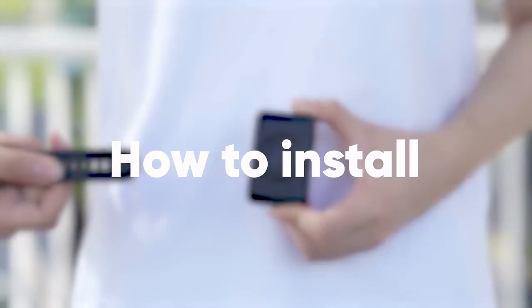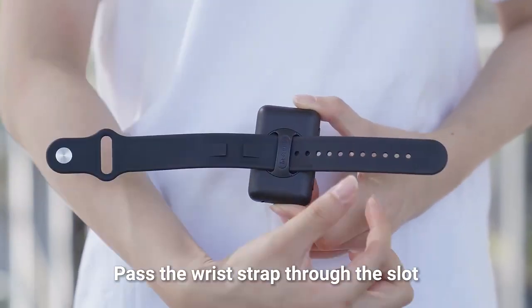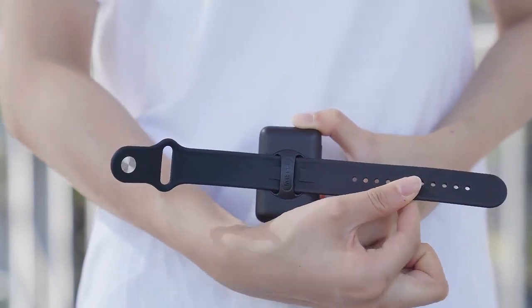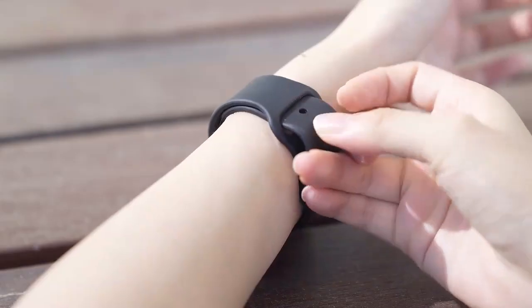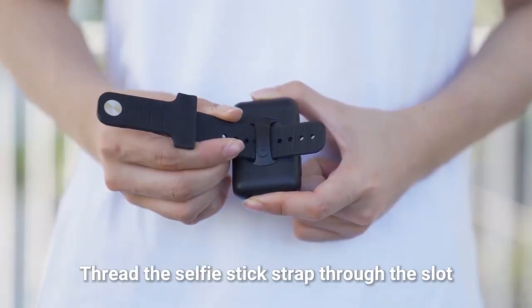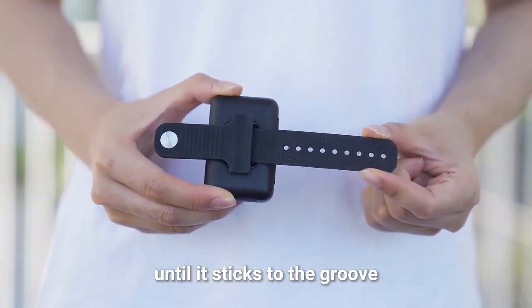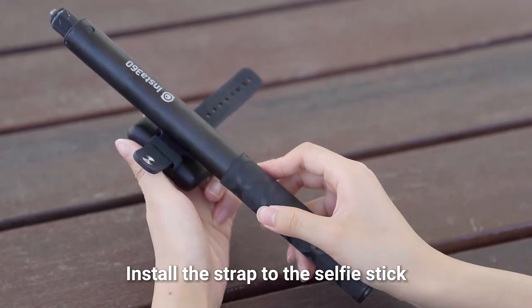How to install — Fitted to wrist: Pass the wrist strap through the slot until it sticks to the groove. Fit the strap around your wrist. Fit into a selfie stick: Thread the selfie stick strap through the slot until it sticks to the groove. Install the strap to the selfie stick.